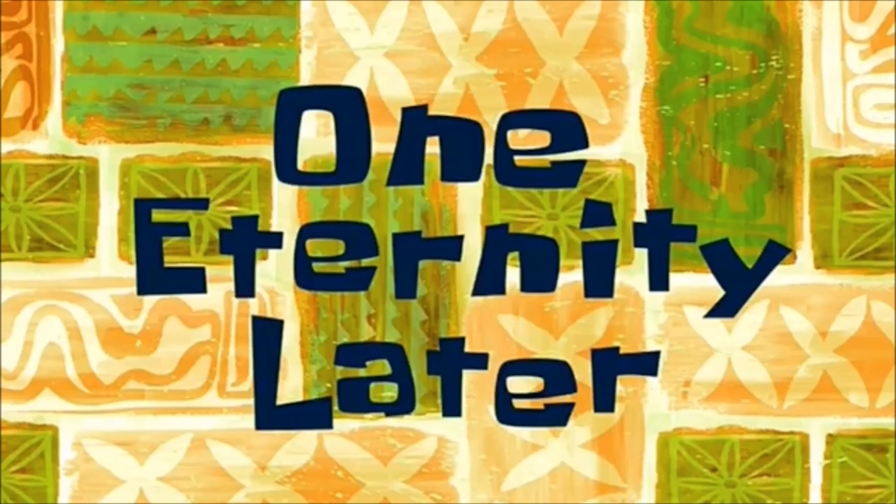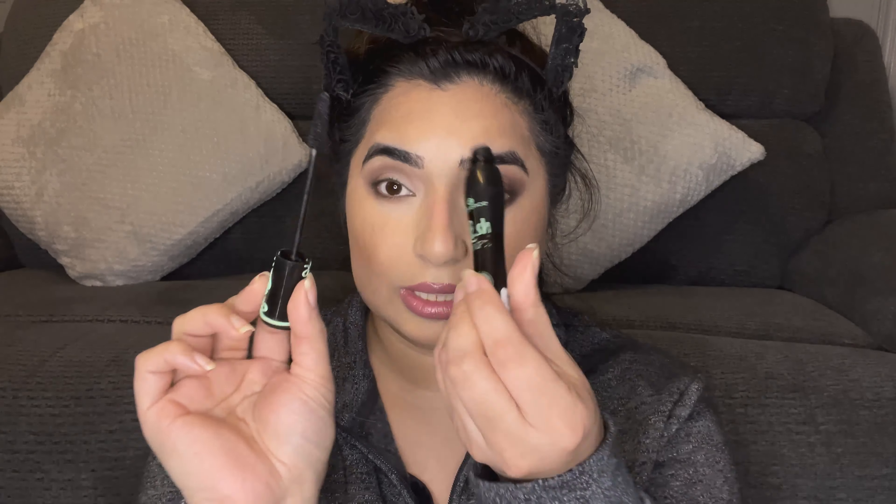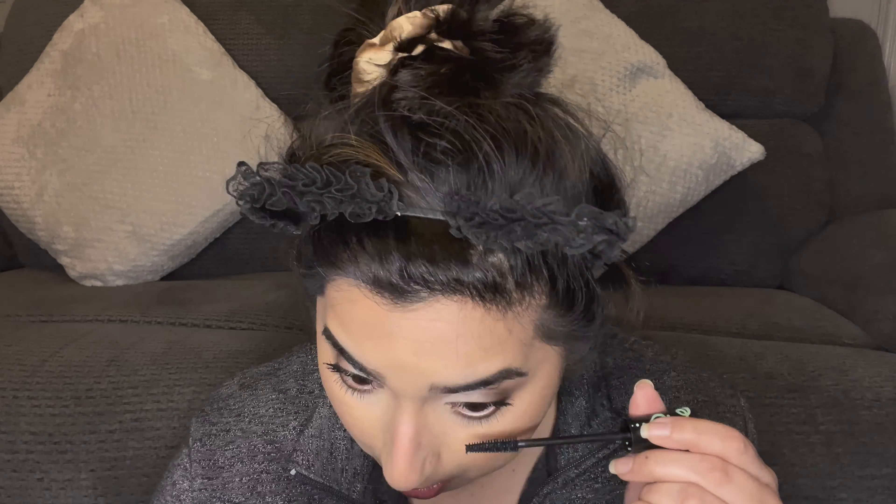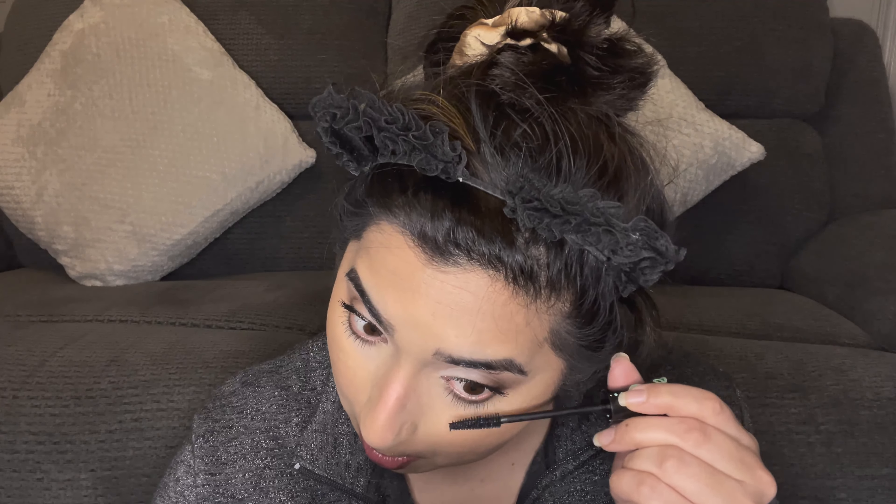Using the same packing brush and shade, I go underneath my eye very close to the lash line and pack it on the outer corner as well. Then I take the dark shade again and pack it just on the outer corner to intensify it. I blend with a very light hand so it doesn't look like a blob of color. I go back in with the original Milani brush to blend that out, and that's the eye done.